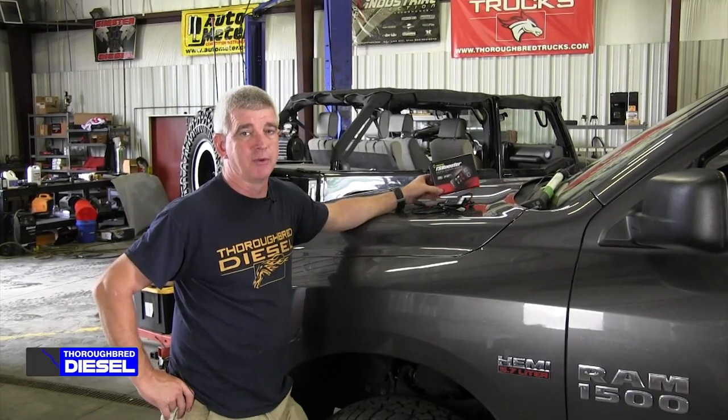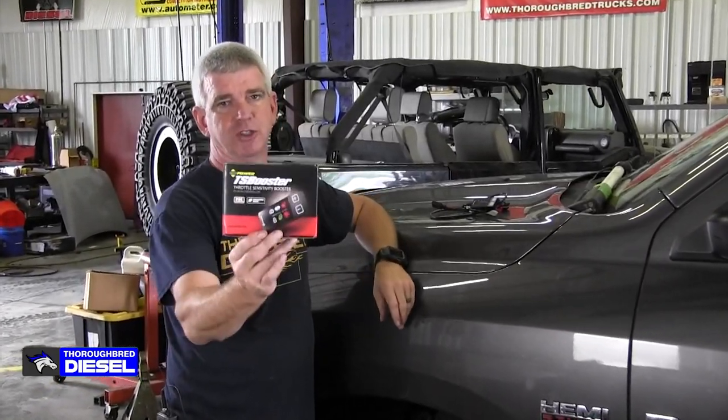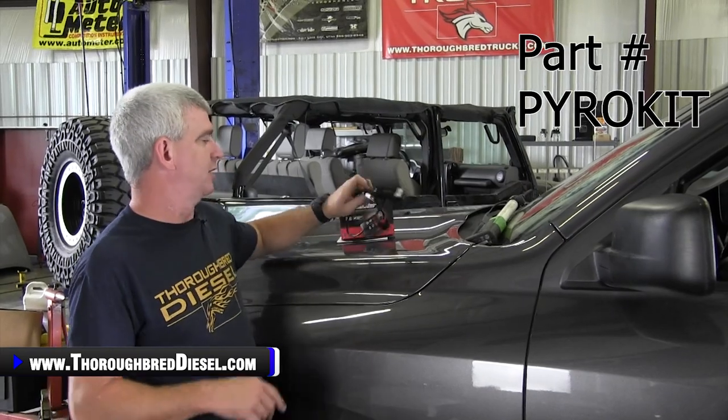Hi, I'm Wade from Thoroughbred Diesel, and today we're going to be installing a BD Diesel throttle sensitivity booster version 3.0. BD Diesel has come out with their version 3.0 of the throttle sensitivity booster.